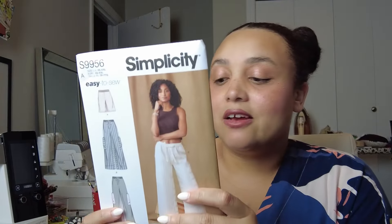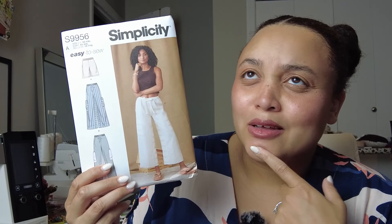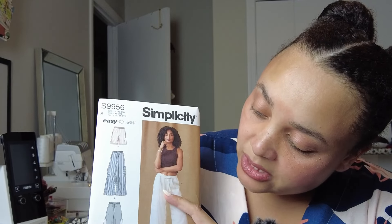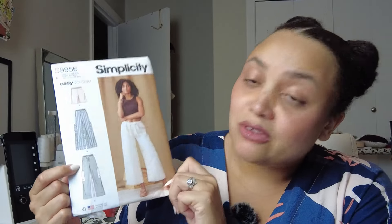I also picked up Simplicity 9956. I love how casual these pants are. You can color block them or add contrast to the inseam, the pockets, and even the waistband. There's something really casual and relaxed that I like about this. To me that's what summer is about — wearing nice, flowy clothes that don't have to be super short or low cut. Sometimes you just need a relaxing pant, and that's what this is.